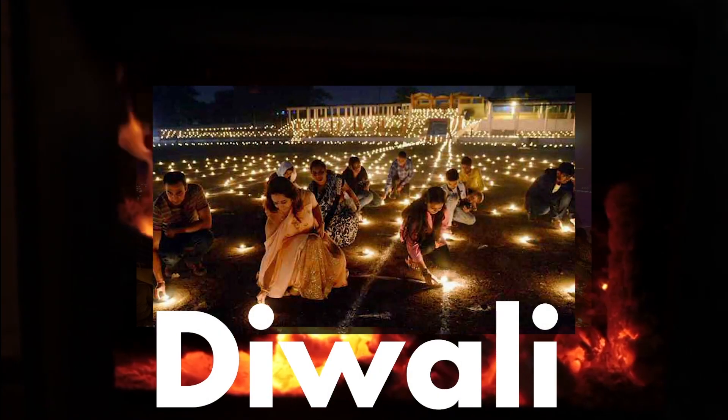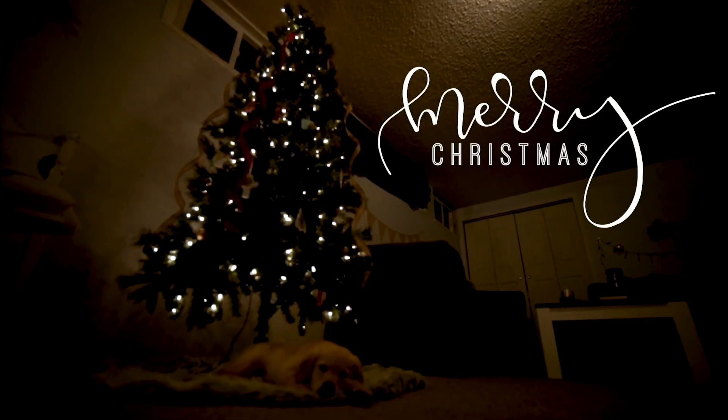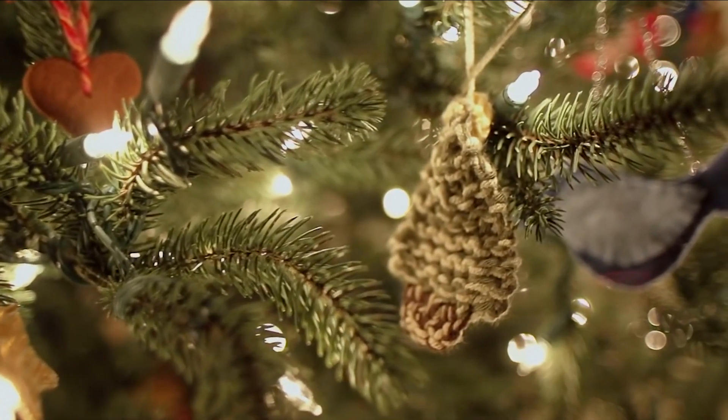Diwali is called the Festival of Lights and is celebrated to honor Ramachandra, the seventh avatar and incarnation of the god Vishnu. It is believed that on this day, Rama returned to his people after 14 years of exile, when he fought and won a battle against the demons and the demon king Ravana. Diwali is celebrated over five days.